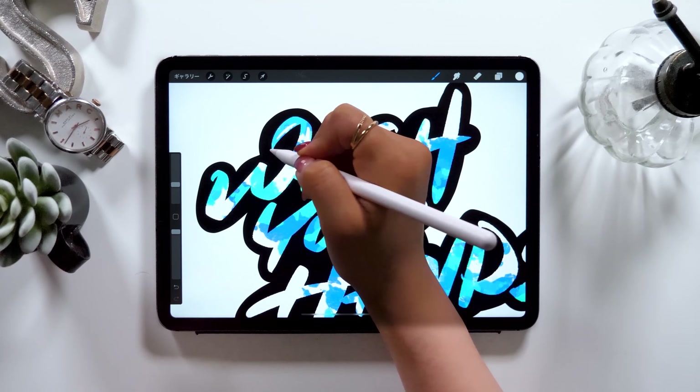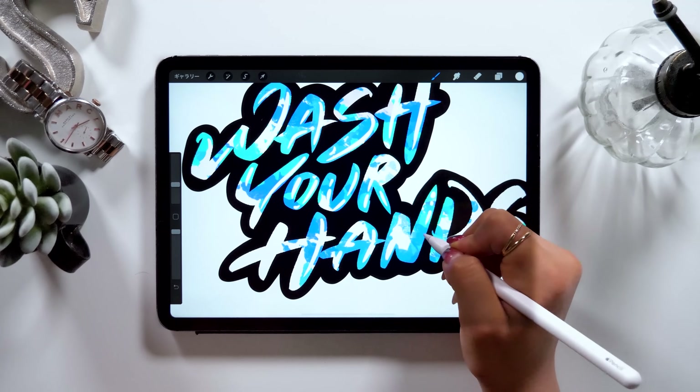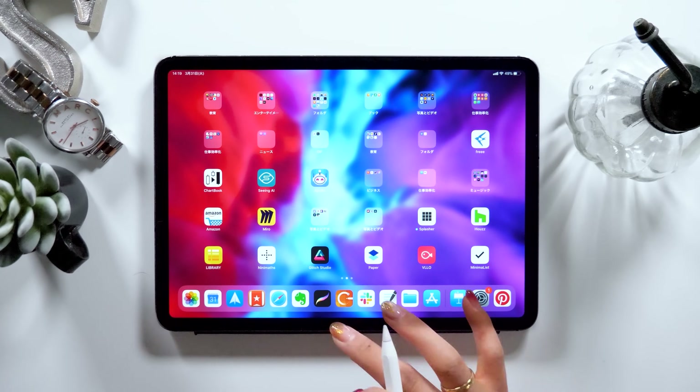It would be great if you could create your own design with me today and watch this video until the end. Okay, let's begin.